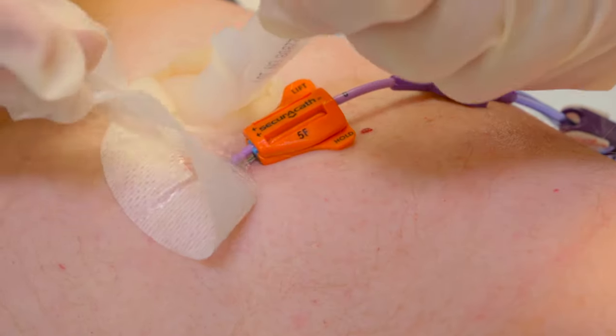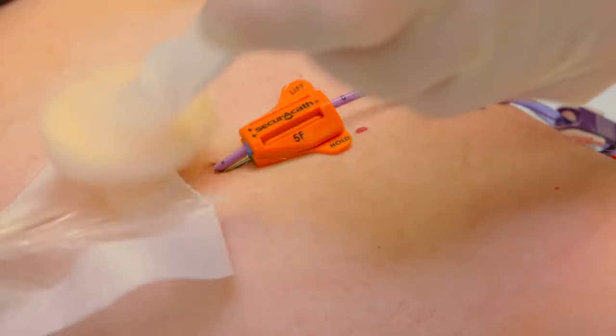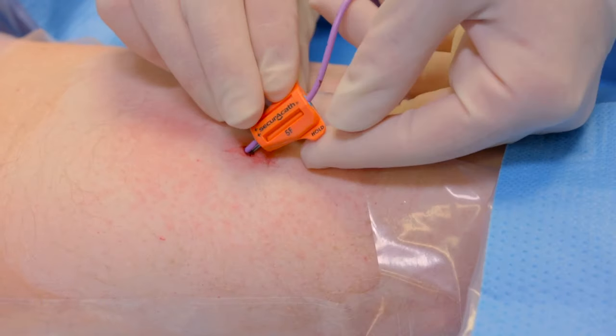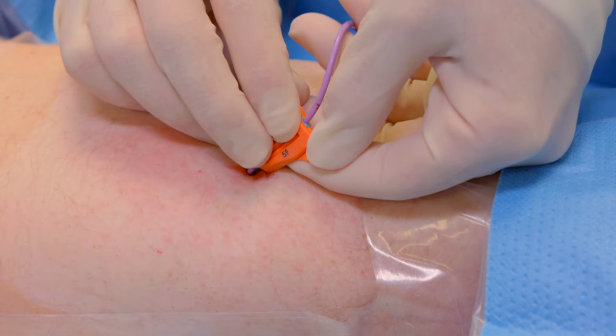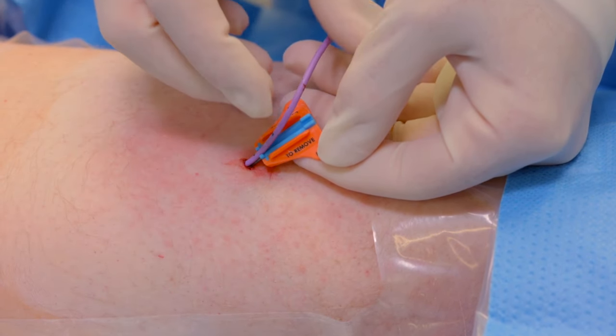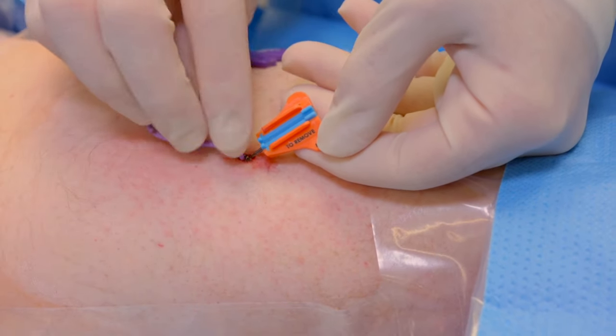Remove dressing. Grip the hold tab on the SecuraCath with the thumb and finger of one hand to stabilize the device and the securement feet beneath the skin. Pry upward at the edge of the lift tab with the index fingertip of the other hand to release the cover from the base.